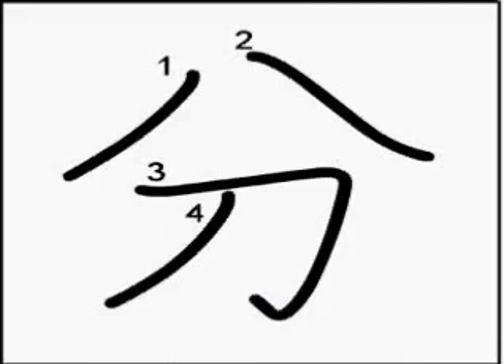The last kanji which we are going to see in this video is Fun or Minute. To write it correctly, please note the stroke order: first stroke, second stroke, third stroke and fourth stroke.